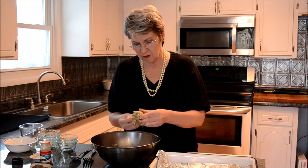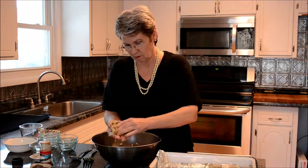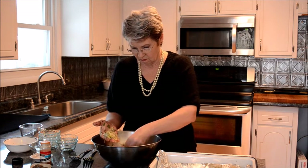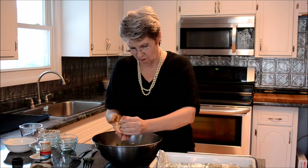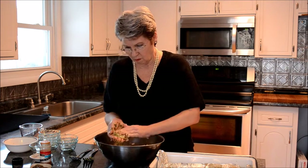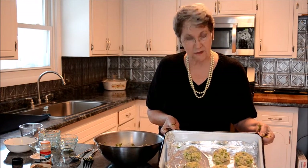And there's another nice patty. There's number six — as you can see, we've got six very nice patties. The full recipe will make twelve of these. Now I will cover them with foil and chill them for a couple of hours before we come back and cook them.